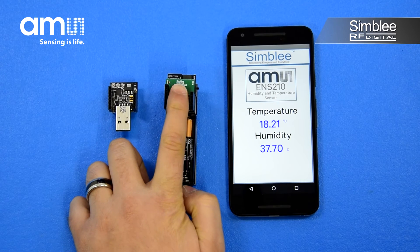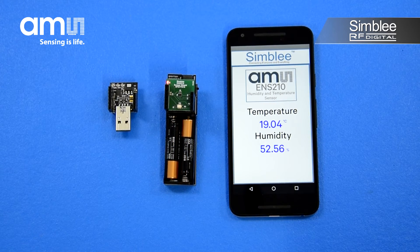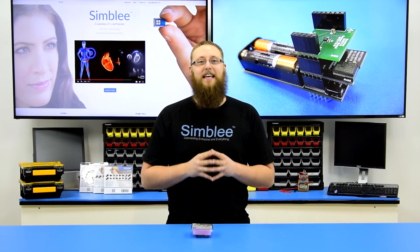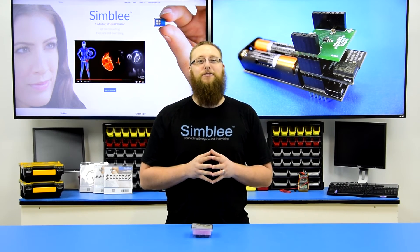By placing my finger on the sensor, I can cause the values to change. Awesome!